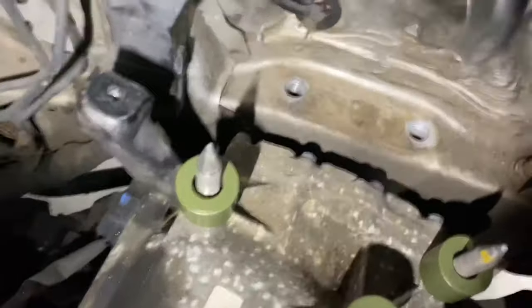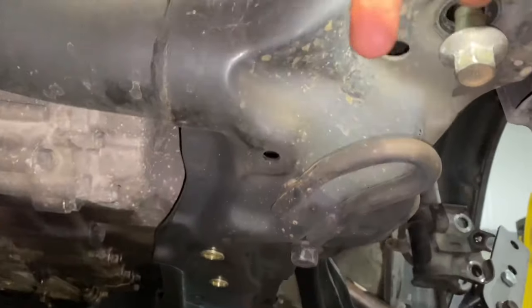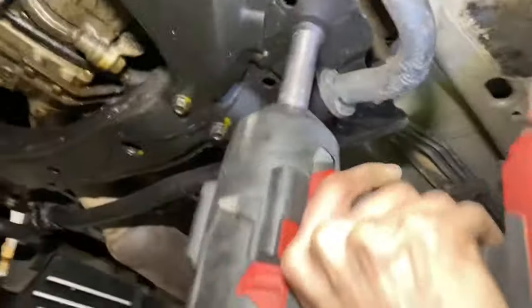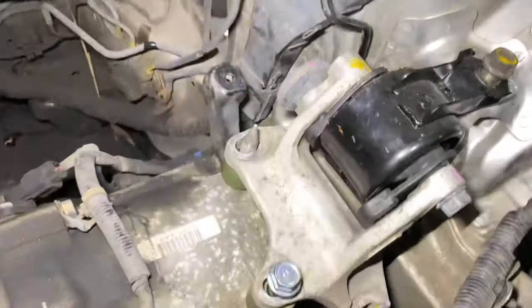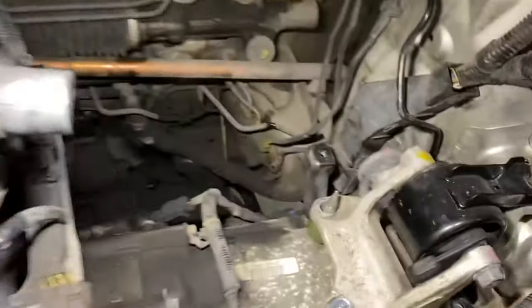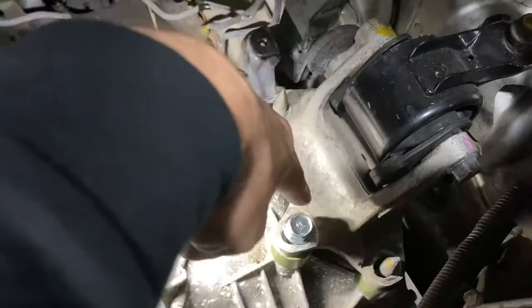Next you're going to want to loosen the bolts that actually hold the cradle to the body. There's one right there — we've already loosened that one so it can drop a little bit — and there's another one right back here. You'll see the frame just start to drop down a little bit; there'll be a little gap. That's just going to be enough for us to bolt this all back together with the one-inch spacer between it. Basically this whole thing drops down an inch.